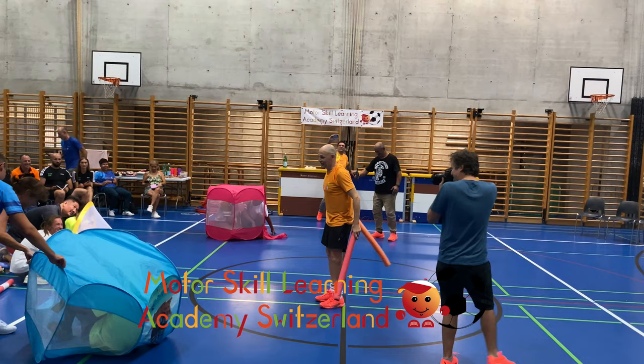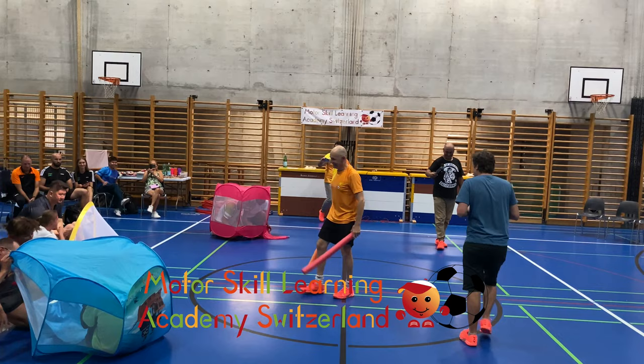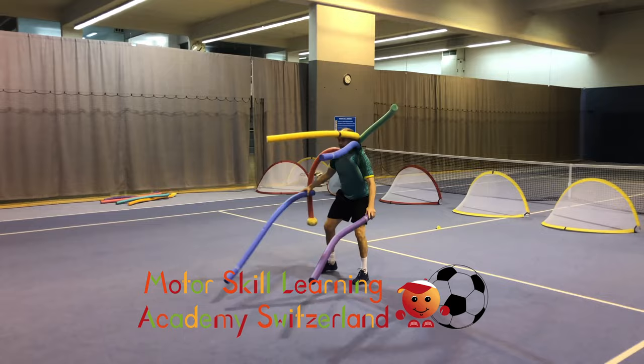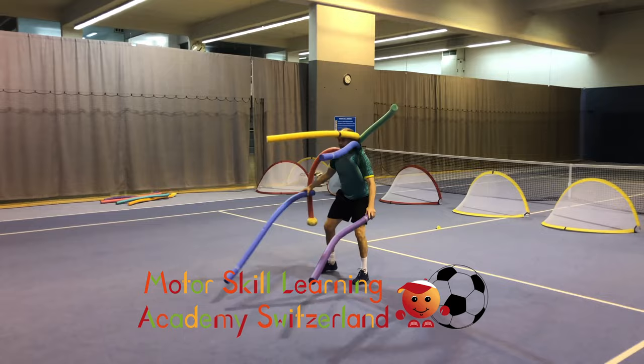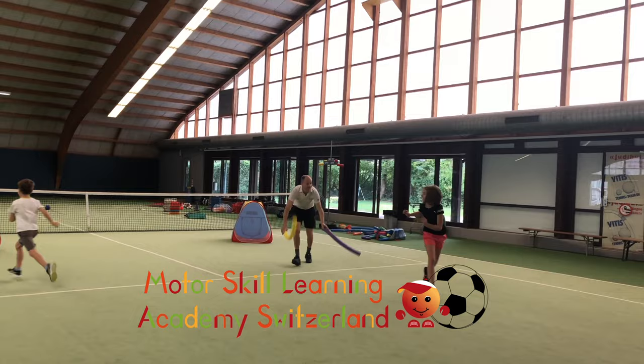All the mice will get inside. The noodle monster tries to tag children who try to get into the safe house without getting tagged. And obviously you want to give children some openings to be able to run to the safe house without getting tagged too often.